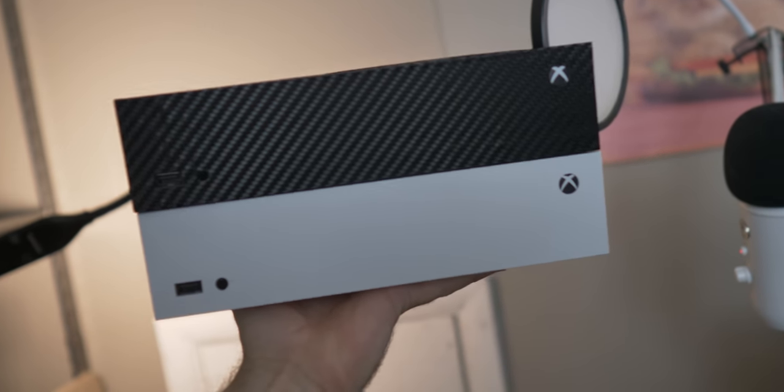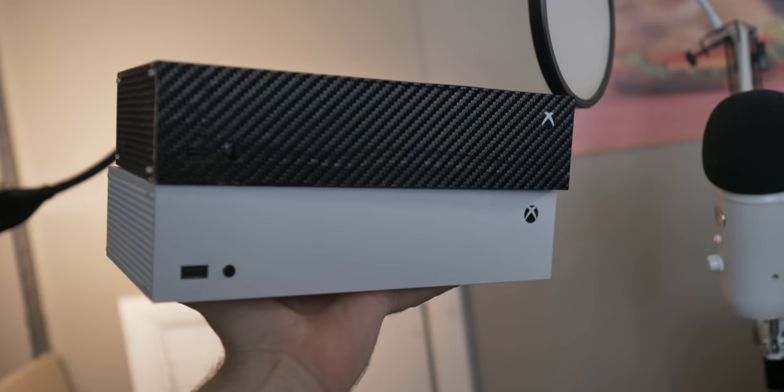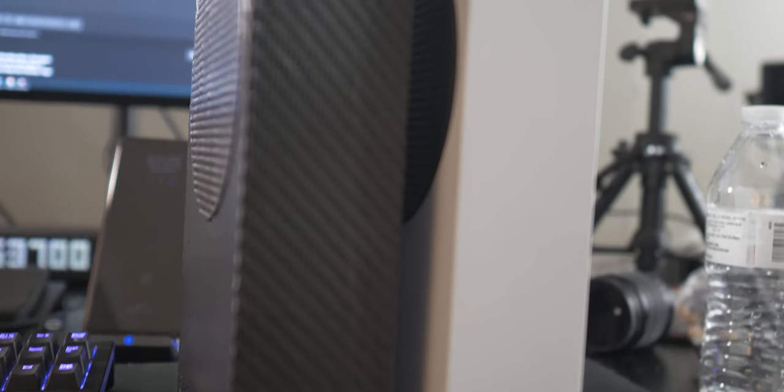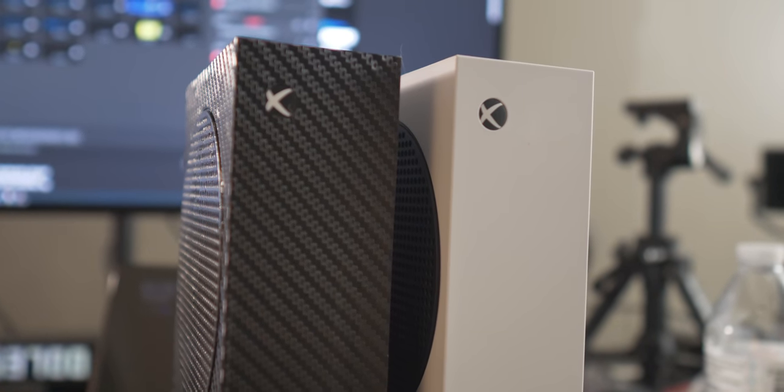I went with the black carbon fiber dbrand skin to cover up some of the scrapes, and I think it pulls everything together. I also swapped in the white button — initially it was a black button — and I think that makes it look so much cooler. Let's do a little comparison on how these look next to each other. I think it's a pretty cool improvement overall. I kind of wonder if Microsoft will eventually release a black version or different color variations of the Series S — green, blue, red plastic — you could do whatever you'd want.